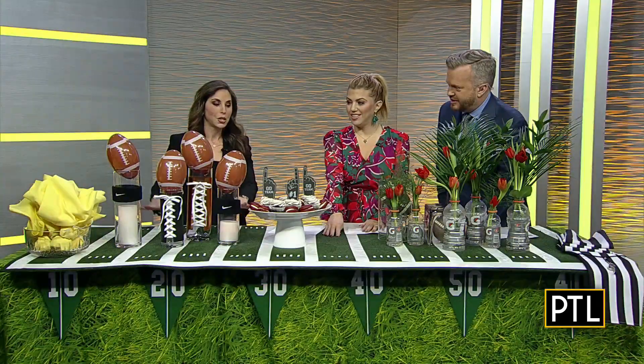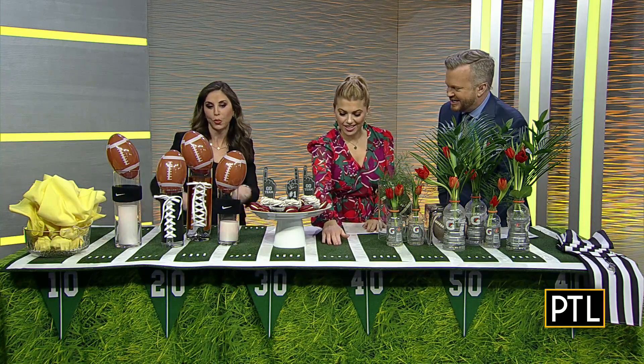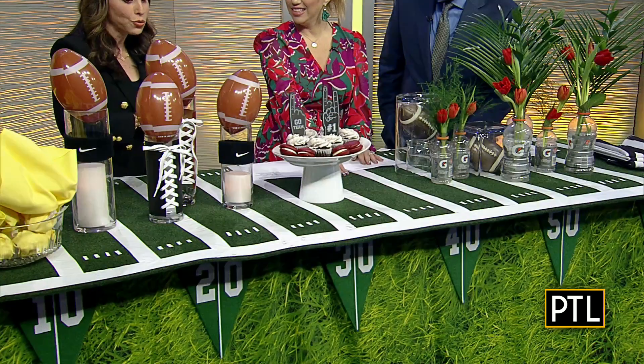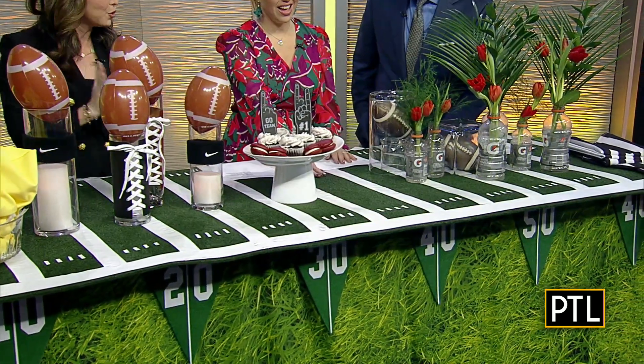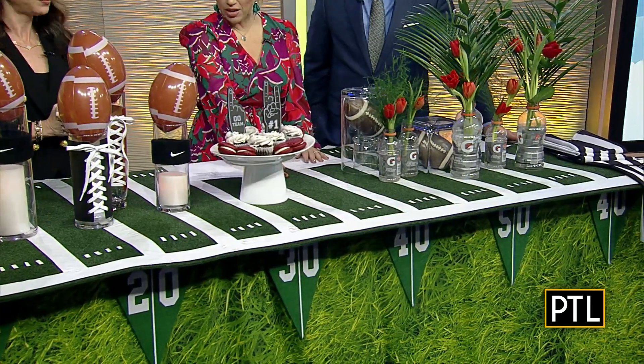So this is created with a piece of indoor outdoor carpeting, which anyone can get just by going to Lowe's or Home Depot and they will cut a big piece for you. Measure it out to the size of your tabletop, and then I used white duct tape and measured out the lines. It looks like a football field — it's so clever!